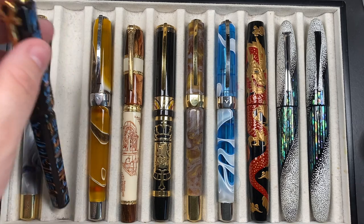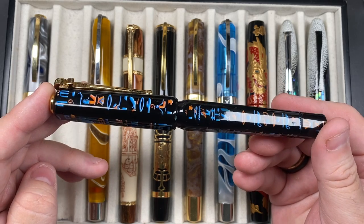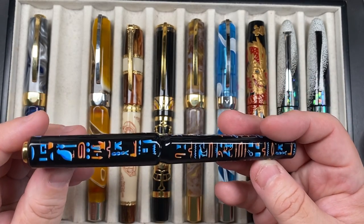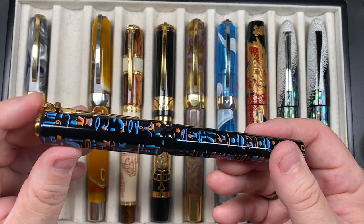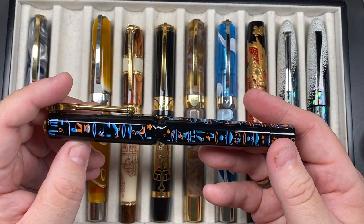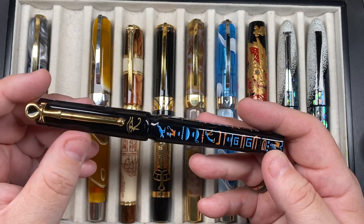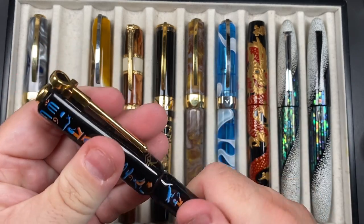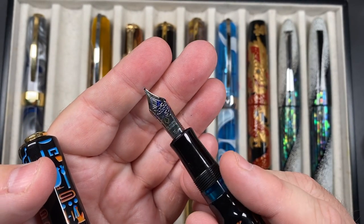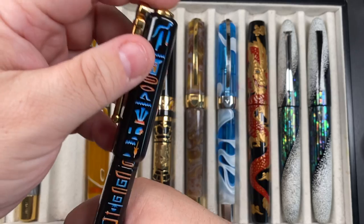The next pen inked up is the Visconti Luxor Obelisk — a beautiful pen made of ebonite with maki-e and then urushi over the top. It's called the Luxor Obelisk, or Luxor 88, because there were 88 made. It's a Power Vac with a double reservoir and a Visconti 23-karat palladium nib. You cannot post the cap — it's not designed to do so.